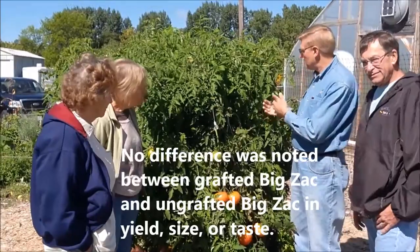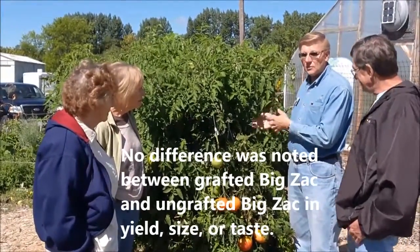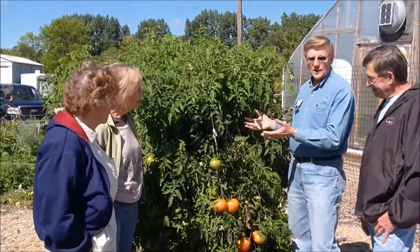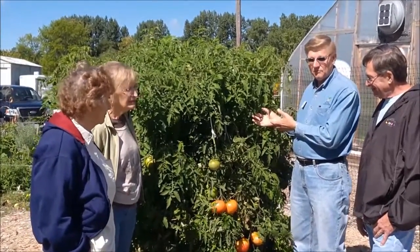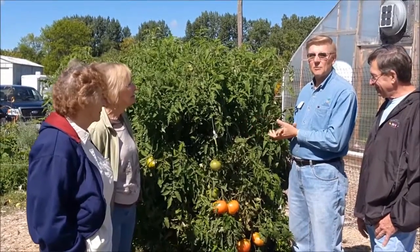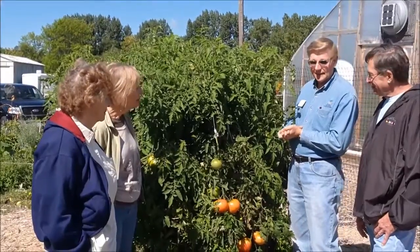We have two other varieties we are growing here. We have another grafted called Big Beef, which is a nice variety and also very high yielding. We weren't able to find the Big Beef regular, so we just opted for the Big Beef grafted, and instead we planted an heirloom variety called Mortgage Lifter. That is another large variety that also is very high yielding.